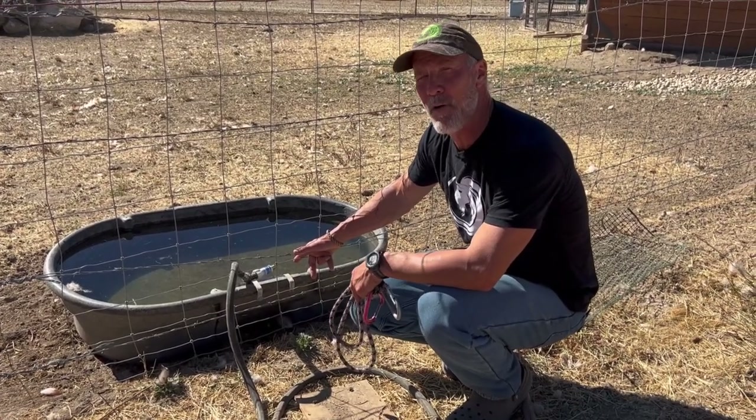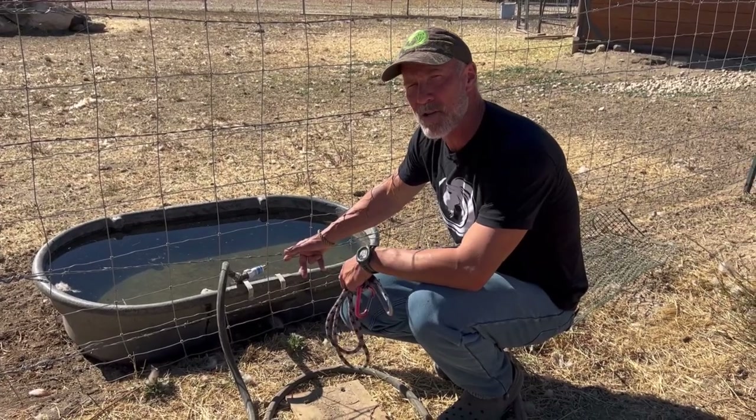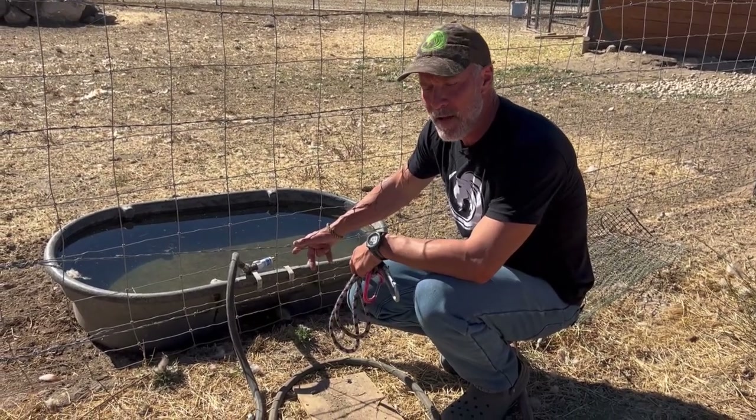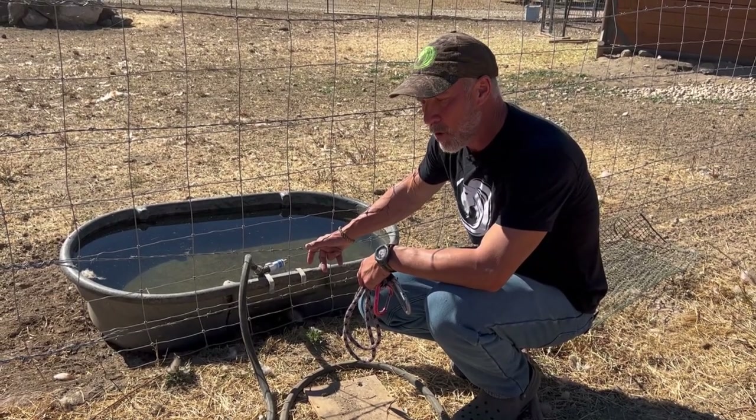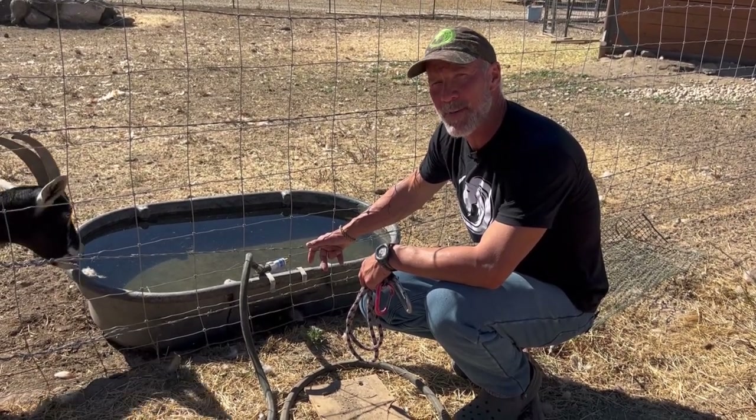I hope you find that helpful. Mark Warnke signing out — make sure you subscribe, leave us a comment, and go to packgoats.com if you need to know more about raising goats.